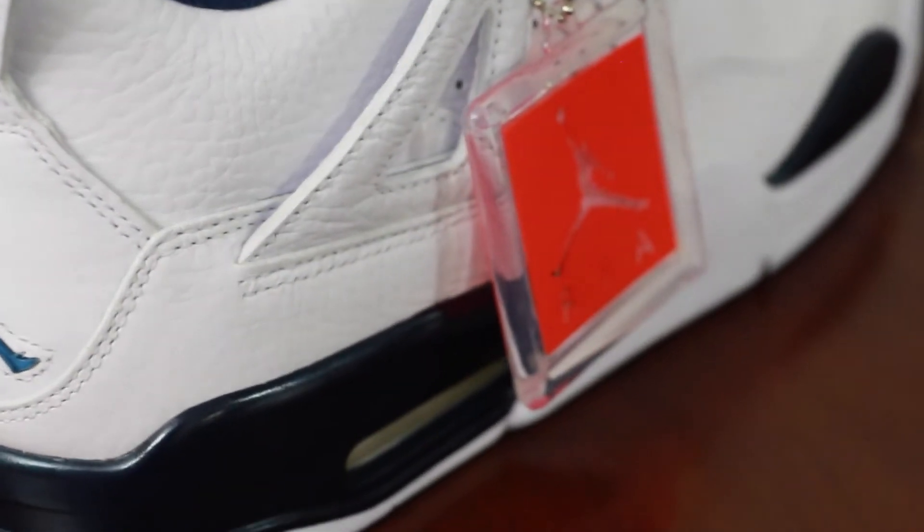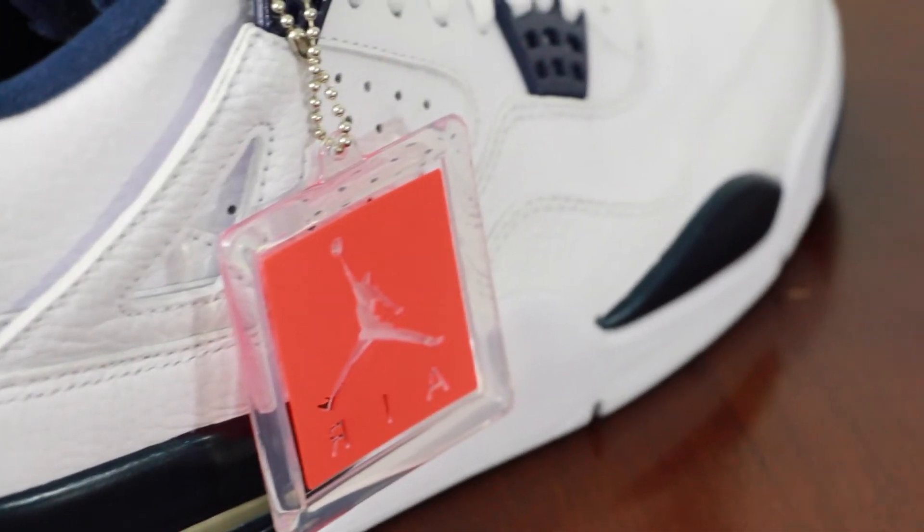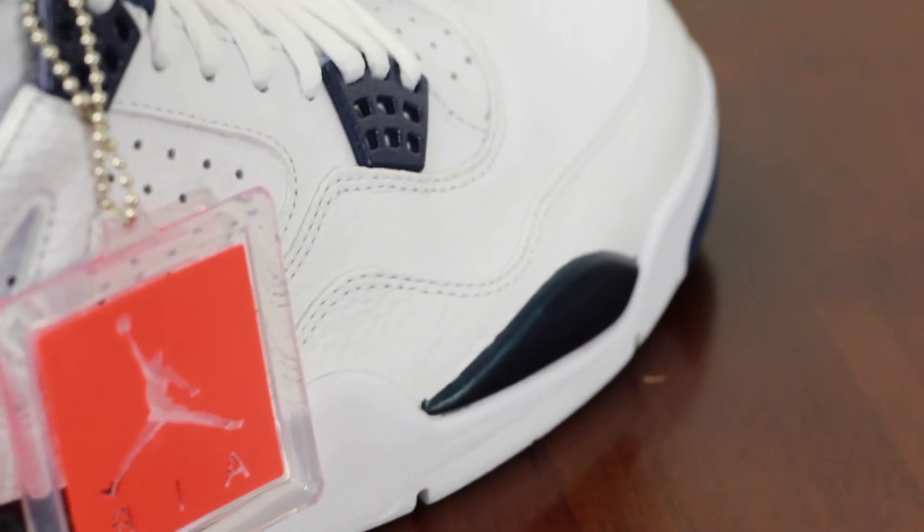So there you have it. Let's see how these look on feet. This is the Jordan Legend Blue 4 Remasters — let's see how they look on feet.